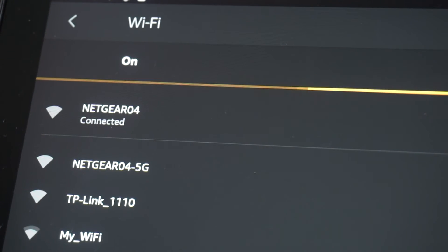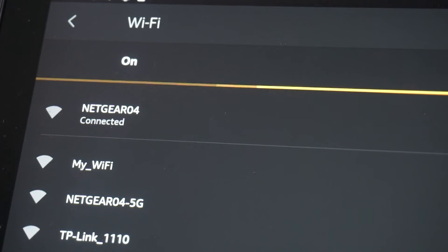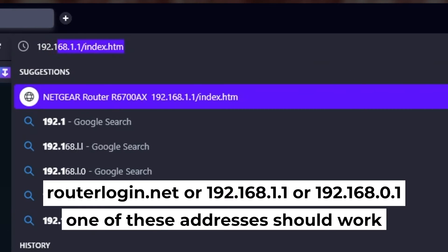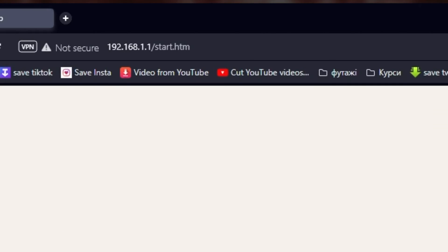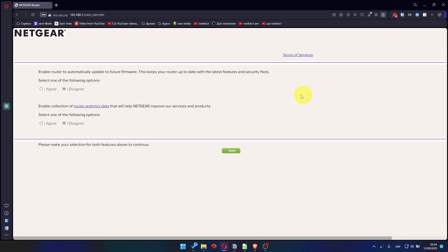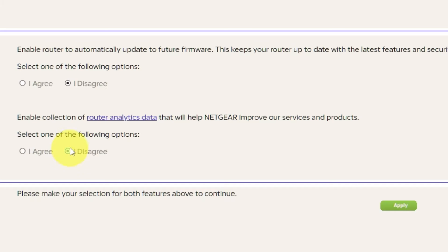Great, you've connected to the router. Now let's start setting it up. First, open your web browser and type in the website address that you see on the screen. Use the URL bar instead of the search bar. At the beginning, click here. Then, in both features, make your selection and click Apply.